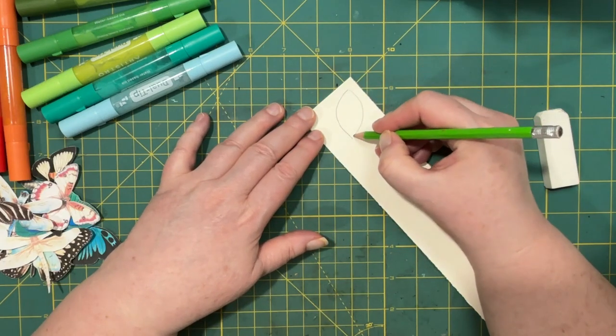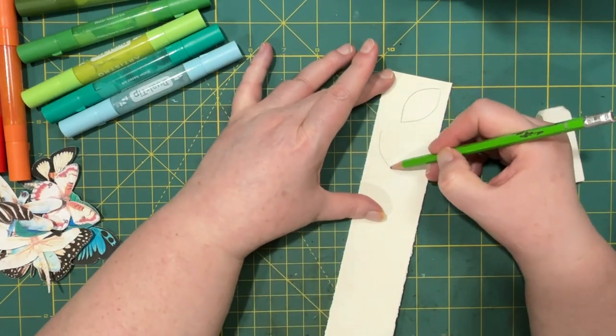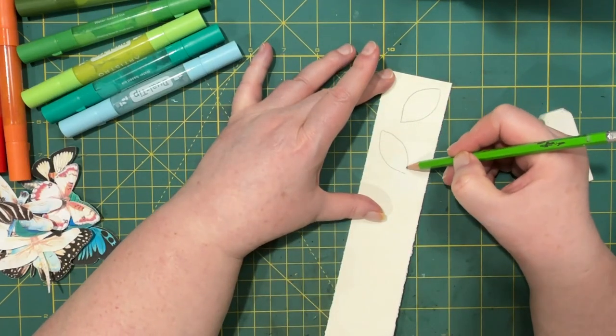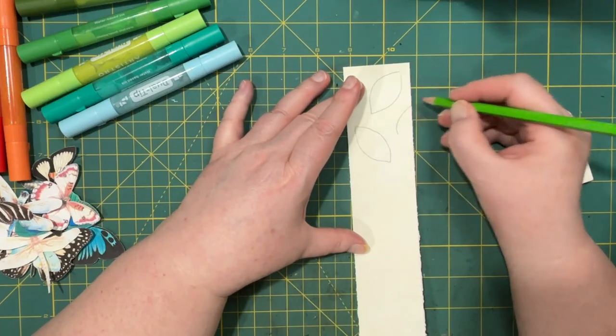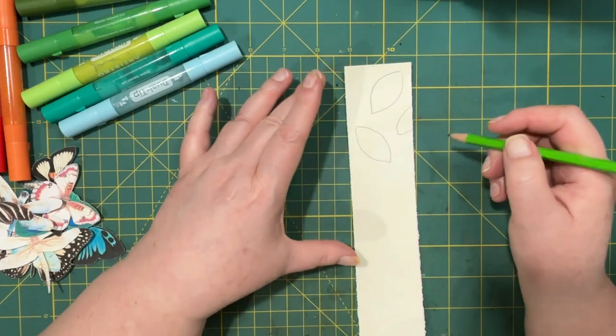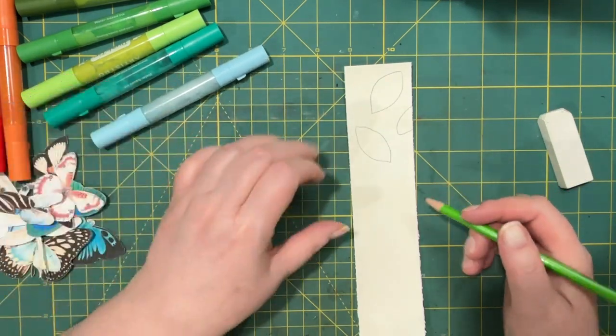I should do that lightly because I'm going to erase that later. So I'm going to start with pencil. I'm using watercolor paper today, but you wouldn't have to — you could use anything. And then I'm going to move on to my acrylic paint markers.